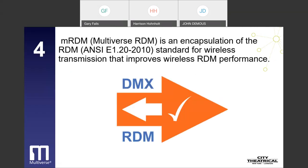The fourth breakthrough is MRDM, or Multiverse RDM — an encapsulation of the RDM ANSI E1.20-2010 standard for wireless transmission that improves wireless RDM performance. DMX is a unidirectional protocol with data flowing only from the lighting controller to the end device. RDM, or Remote Device Management, is an enhancement to DMX which allows users to communicate bi-directionally with their lighting gear — meaning lighting users can change a DMX address or the personality of a lighting fixture without climbing a ladder, and can get status data such as fixture hours or circuit board temperatures remotely.